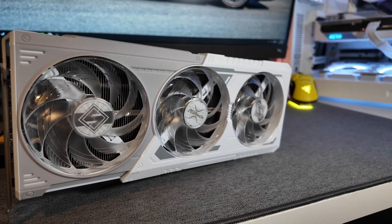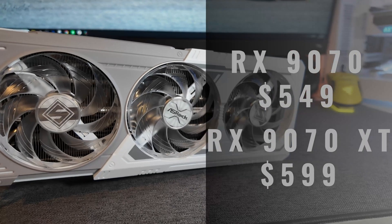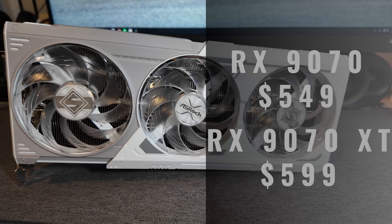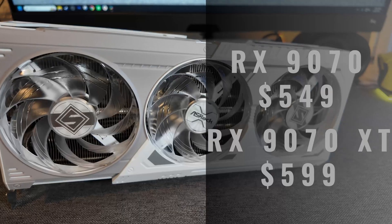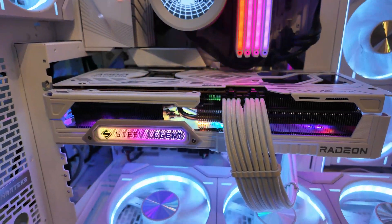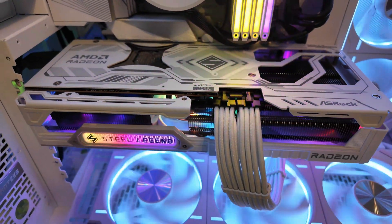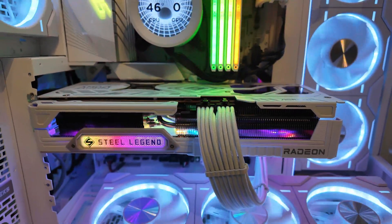The Radeon RX 9070 will be $549 at launch, and the more powerful 9070 XT will see a $50 price premium at $599. This puts them significantly below even NVIDIA's lowest tier GPU from this generation, the 5070 Ti, which MSRPs for $750 but sees a realistic street price of about $900 or more in most cases. AMD appears well positioned here.